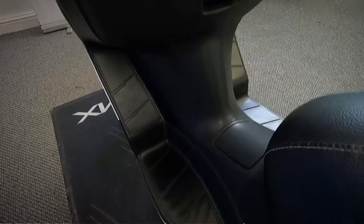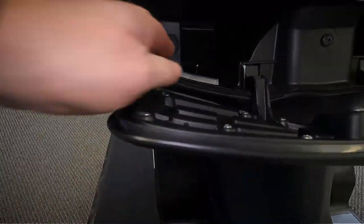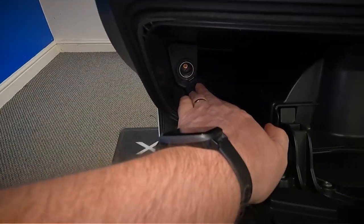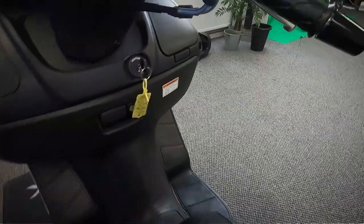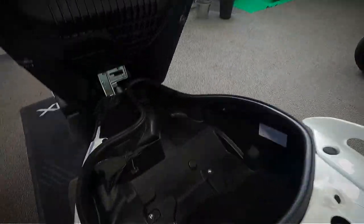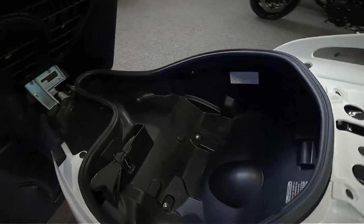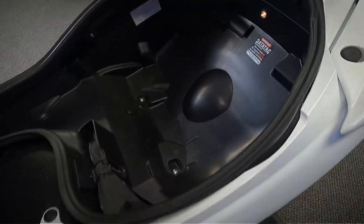There's plenty of storage space in these panels as well. Let's open up in there — you can see it's got a 12 volt outlet there as well. Also loads of room under the seat on these, with a little courtesy light in there too.